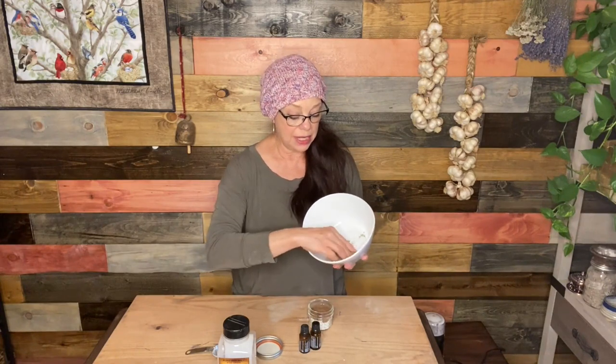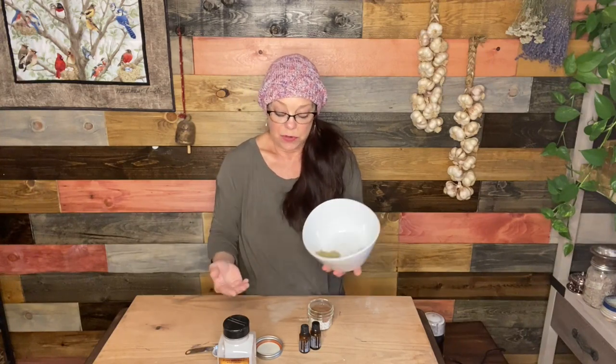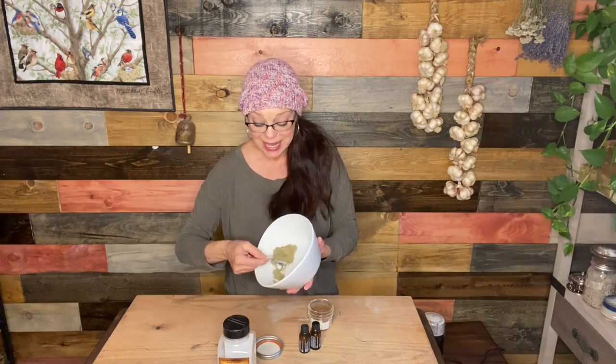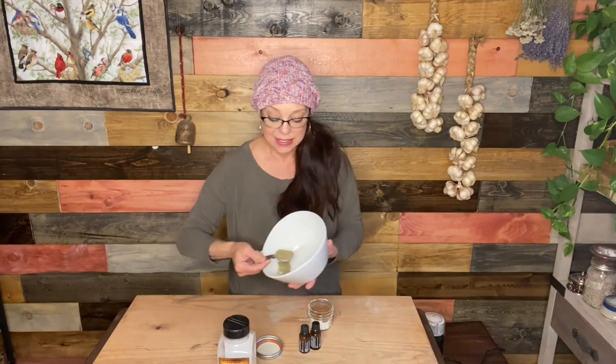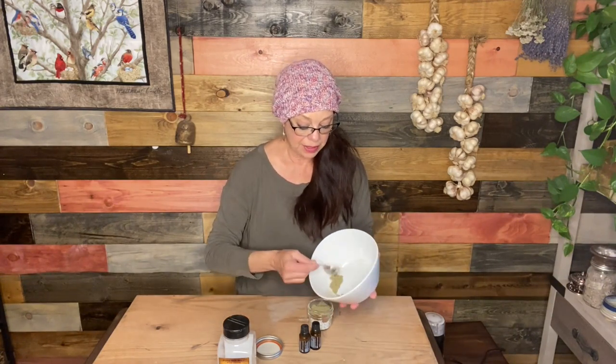Next I'm going to use some sage powder. This is sage leaf from our garden that I powdered up — this was free, but you could certainly buy sage if you want to. I'm going to use a whole tablespoon of sage. The sage is a very, very astringent herb, and what it does is it tightens and tones your gums. Not only does it tighten and tone your gums for their health, but it also has very strong antiseptic and antimicrobial qualities — super good for your mouth.